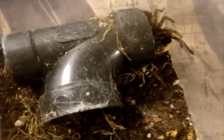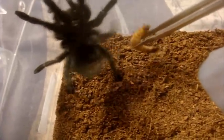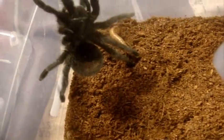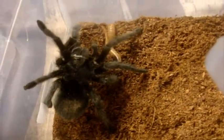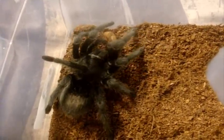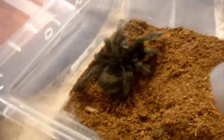This one here is the Euathlus trucuelntus, the Chilean Beautiful, also known as Parafaiza parvula. She ate. Here's Roy, an immature male Grammostola pulchra, Brazilian Black. That-a-boy. Yeah, Ebony's not too hungry - that's my big female.